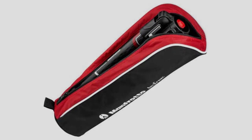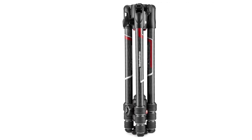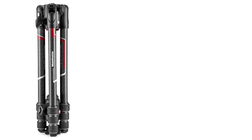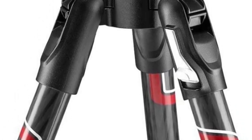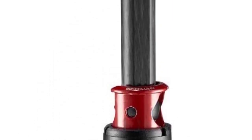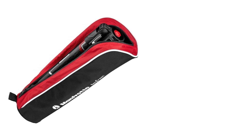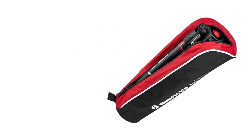The Manfrotto Be Free GTX Pro also has a 90-degree column mechanism built in, where you can pull the center column out and reposition it to the side, letting you shoot over the subject without delay. Overall, this is the perfect backpacking tripod and probably the best backpacking tripod in its category.